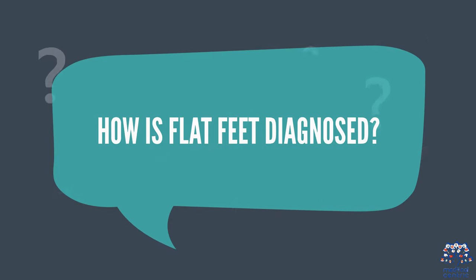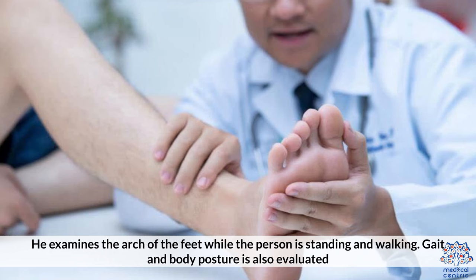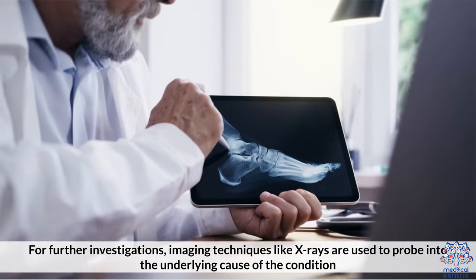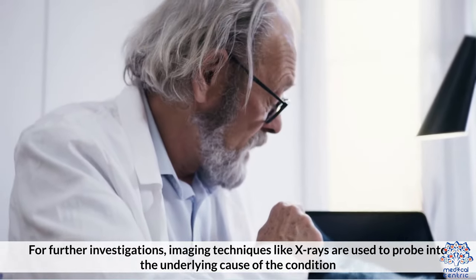How are flat feet diagnosed? First, the doctor looks for the signs of flat feet by physical examination. He examines the arch of the feet while the person is standing and walking. Gait and body posture is also evaluated. For further investigations, imaging techniques like x-rays are used to probe into the underlying cause of the condition.